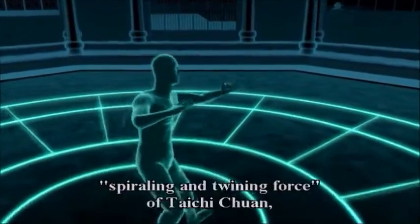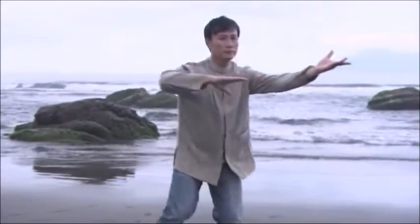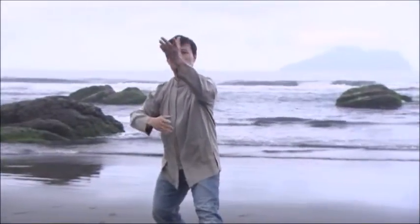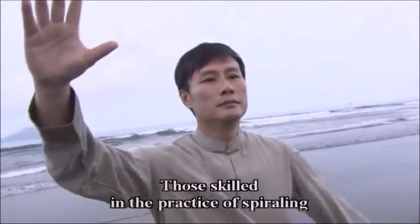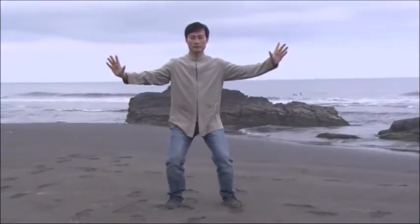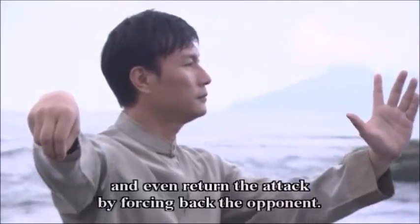The most important is the unique spiraling and twinning force of Tai Chi Quan, which not only trains the body, but strengthens the circulation of the chi and blood by the ringing motion of the muscles and bones. Those skilled in the practice of spiraling and twinning are able to resolve external attacks and even return the attack by forcing back the opponent.